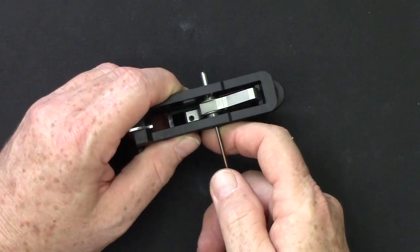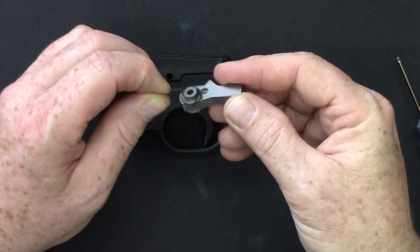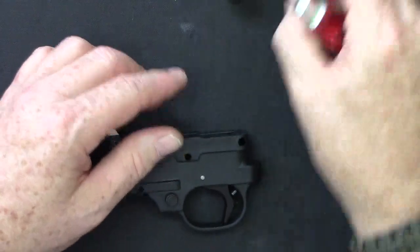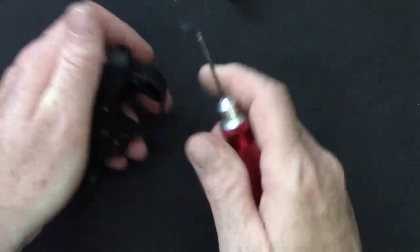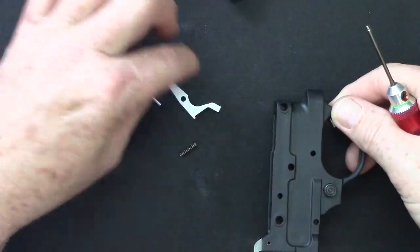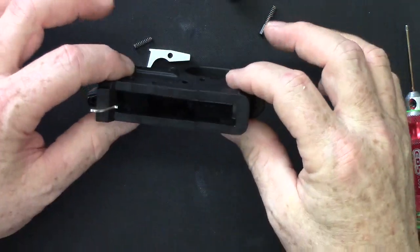Now let me move these components out of the way. The next thing we want to do is remove the hammer. Poke that pin out and the hammer will lift up — it comes out with the bolt hold open spring, those work together as a little assembly. Set that aside and now you have your trigger, disconnector, and sear assembly inside. There is a spring inside that operates those, so when you take that apart just put your hand over the top of it. Poke the pin out and all of this will fall out — don't worry, nothing's going to launch across the room. Remove the trigger return spring and now you have an empty trigger guard.